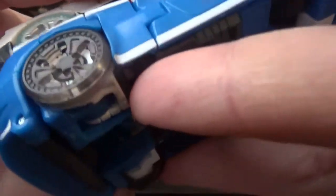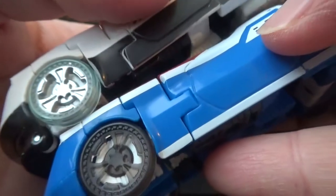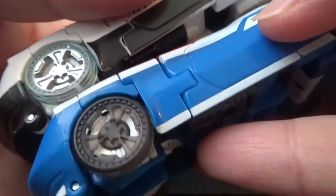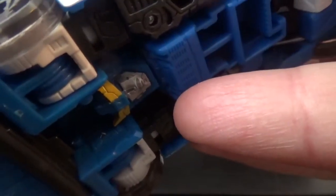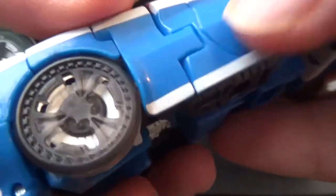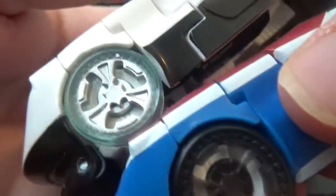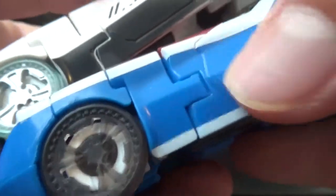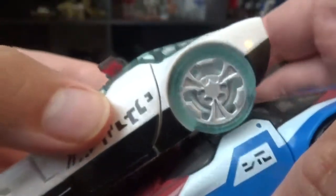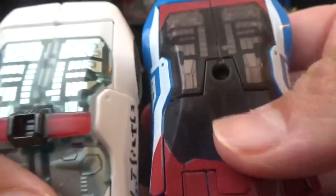Are the wheels the same? The wheels are the same design, but here the rim — if you want to call it that — is clear plastic on this one; this other one is not clear plastic. The same design, everything else is the same — even the insides look the same.